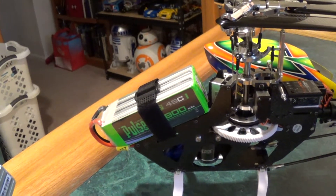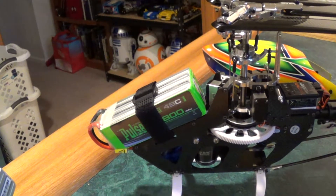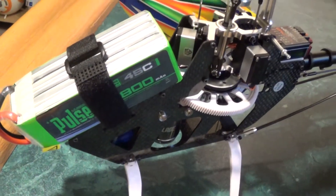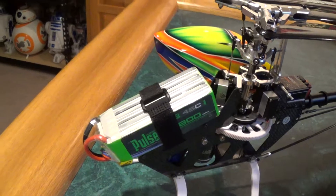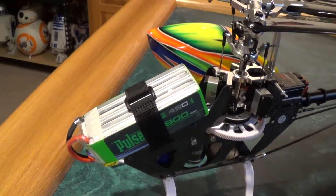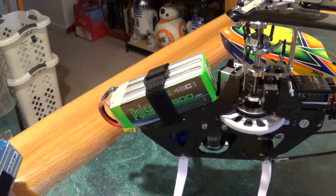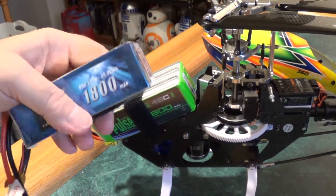The next size up I believe is the 2200 milliamp, which I thought about getting, but I erred on the side of caution and went with 1800 milliamp because I wasn't even sure these were going to work. I looked at the dimensions online, eyeballed the helicopter, figured it might work — and it just barely works.